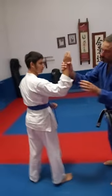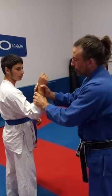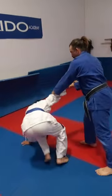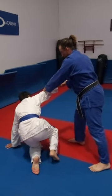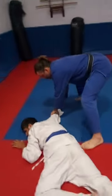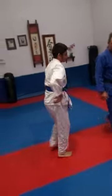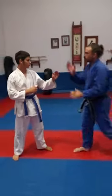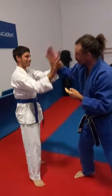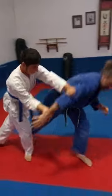So, burrito grip — right here. It's a great grip because we have two options primarily: one, attack his elbow. Look, he's got the burrito grip on me. There we go. Control the guy — go ahead. You can put some sort of control there. Go ahead. There you go. Good.